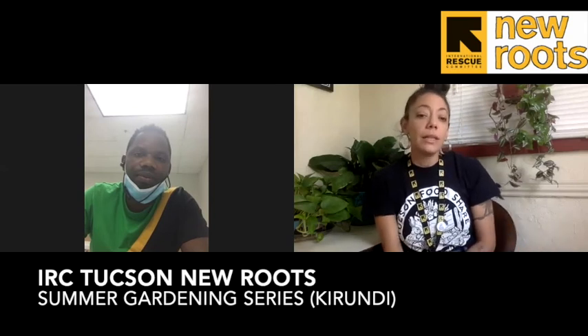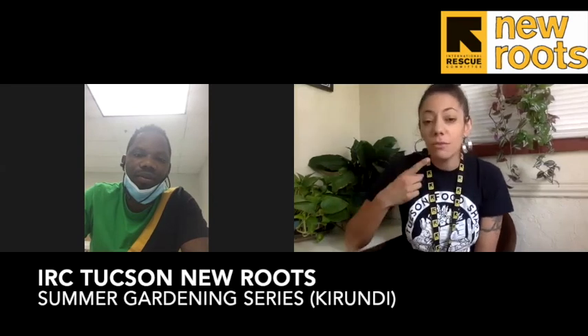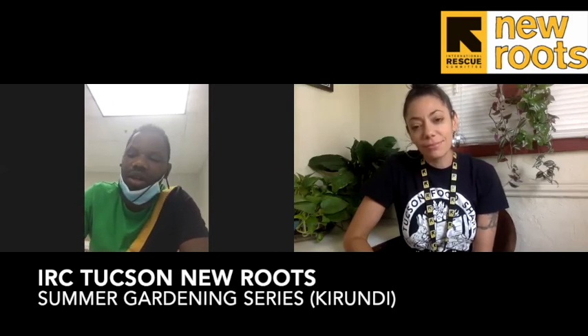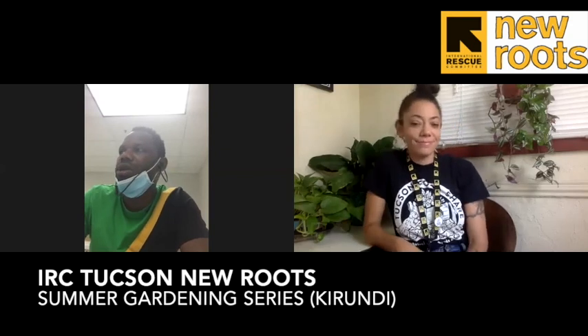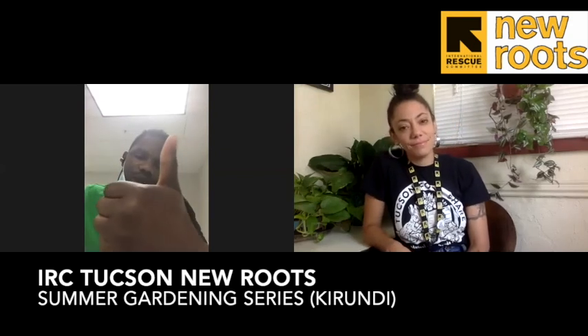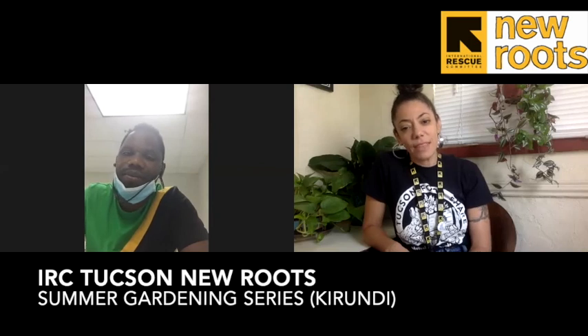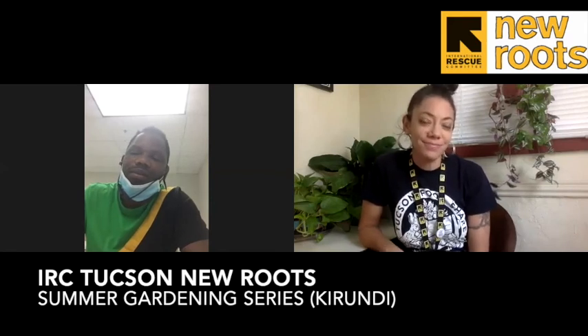Will you keep your summer garden going, or are you ready to start preparing for fall? Tell us with a voice message in the WhatsApp group and let us know. See you next Wednesday as we start looking more towards fall — thank you!